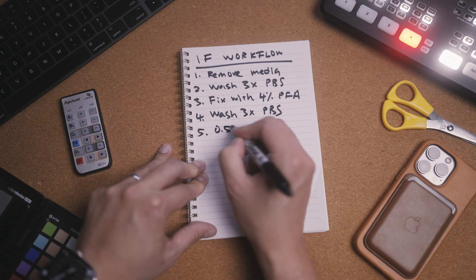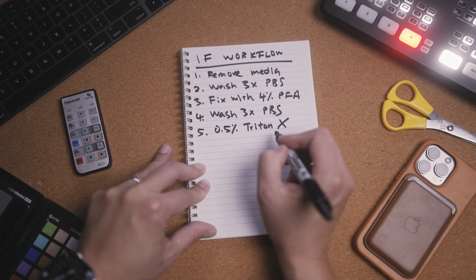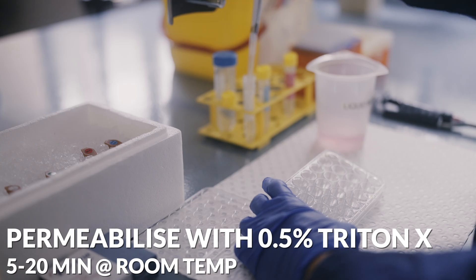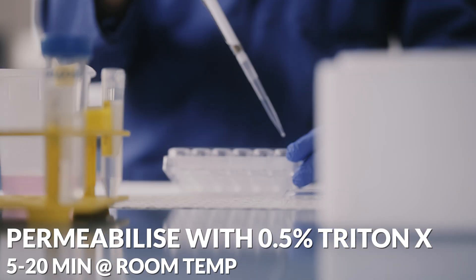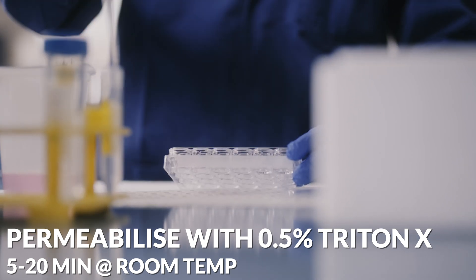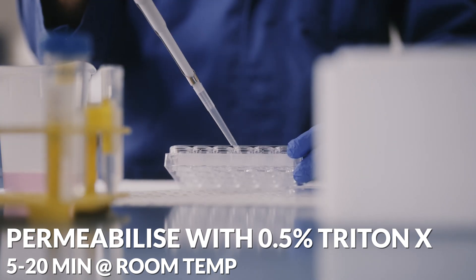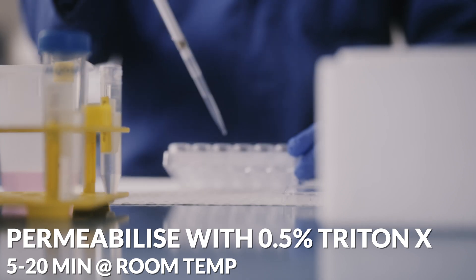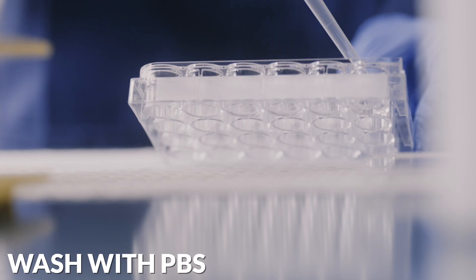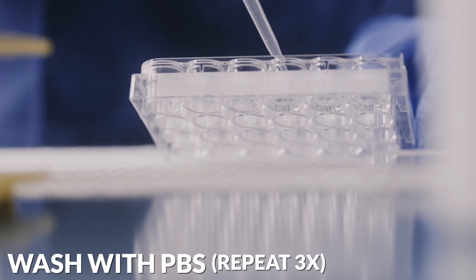The next step is to permeabilize the cell membrane using detergents — in this case 0.5% Triton X-100. This step can be considered optional if what you're labelling is on the surface of the cell membrane, but the majority of immunolabelling targets proteins inside the cell. This permeabilization step will allow the antibodies you add onto the coverslips to penetrate the cell and bind to the right molecules with high affinity. This can take anywhere from 5 to 20 minutes at room temperature before washing the detergent off with PBS three times.